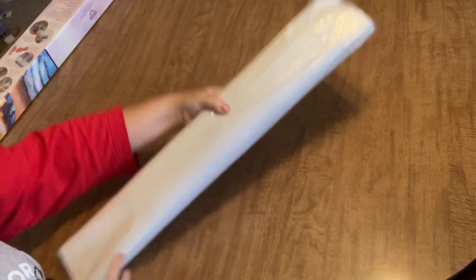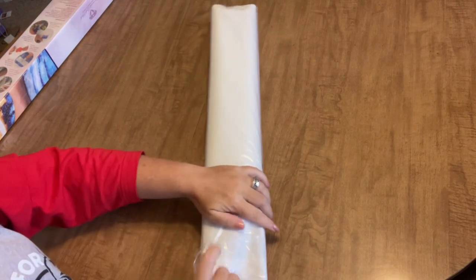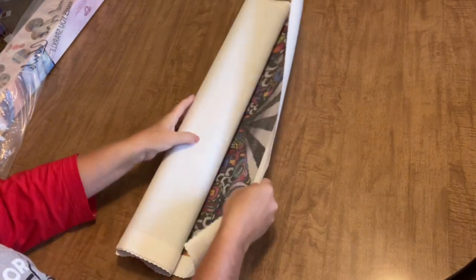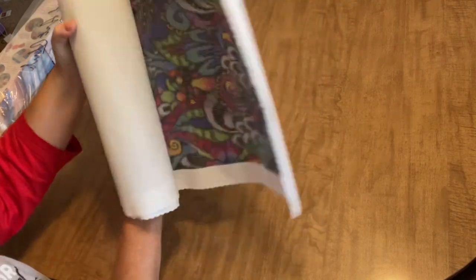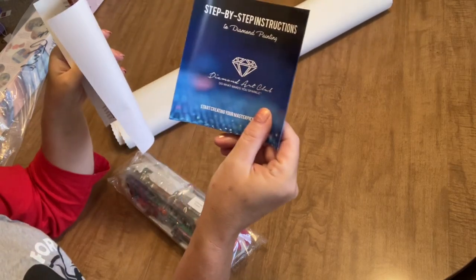I'm so excited — haven't had a new DAC in a while and I love the smell of DAC in the morning! What movie is that from? Five bonus points if you know — of course they don't say DAC, but you know what I mean. All right, let's pull the drills out.